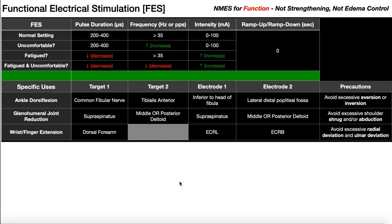In this video we're going to be talking about functional electrical stimulation or FES. We're going to look at three examples of when you would use FES, and then at the end of the video we'll come back and look at the parameters.